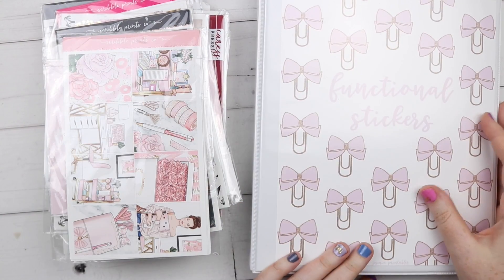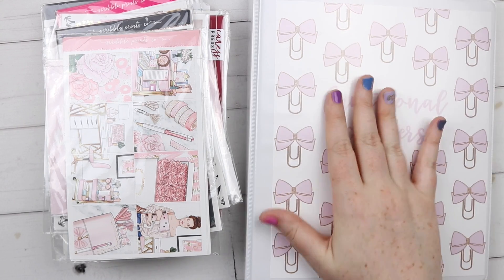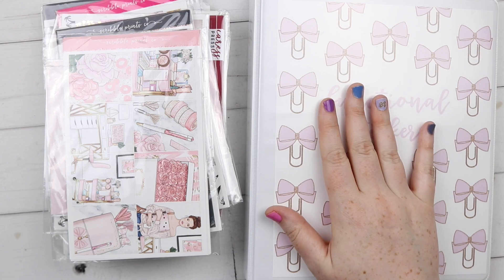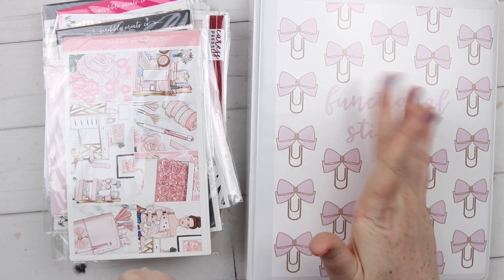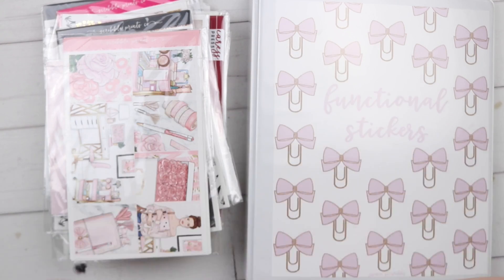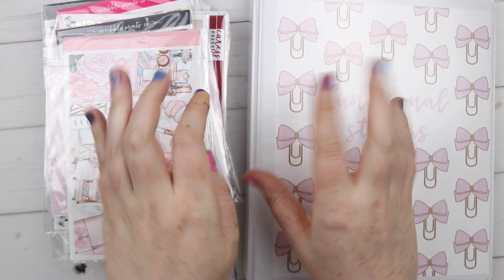That is the destash of my functional stickers - it's not a lot, but I use kits so what I do have is necessary for stretching a kit in case it doesn't have extra things. If you like this video don't forget to give it a big thumbs up, subscribe if you want to see more, and I'll see you next time - bye!